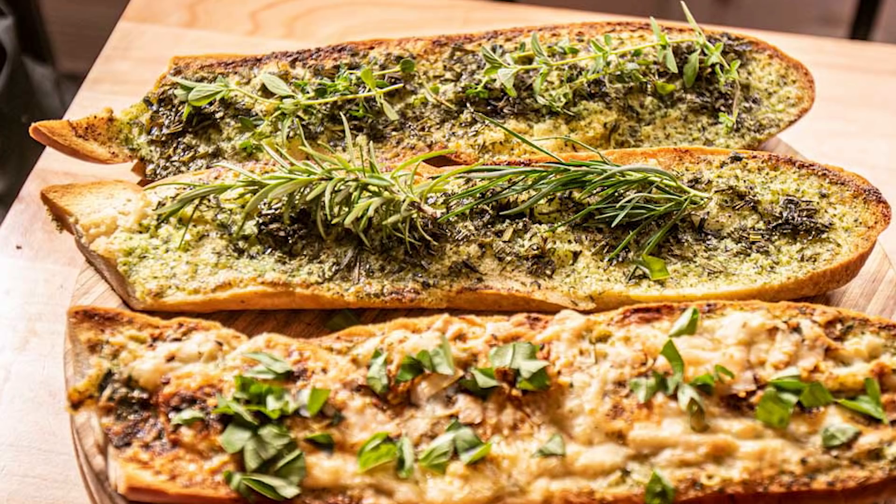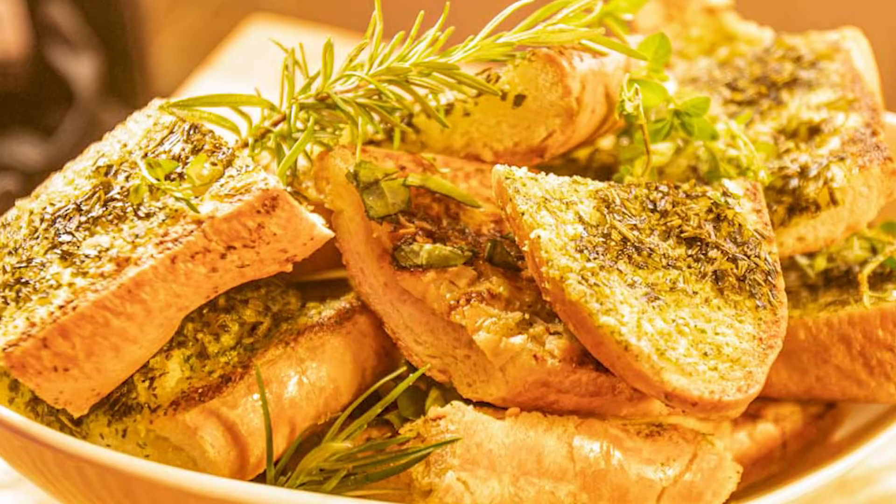Next up I'll be making not one, not two, but three different garlic breads — it's one spread, three garlic breads, three different ways. You don't want to miss this; it's a hit at all of my parties around the world. Until then, bye everyone.